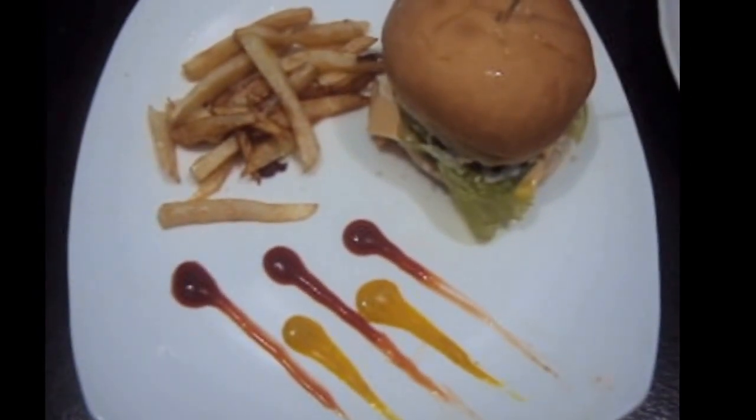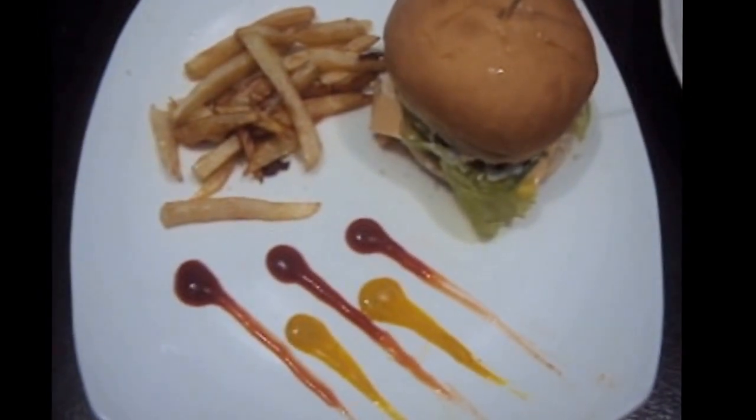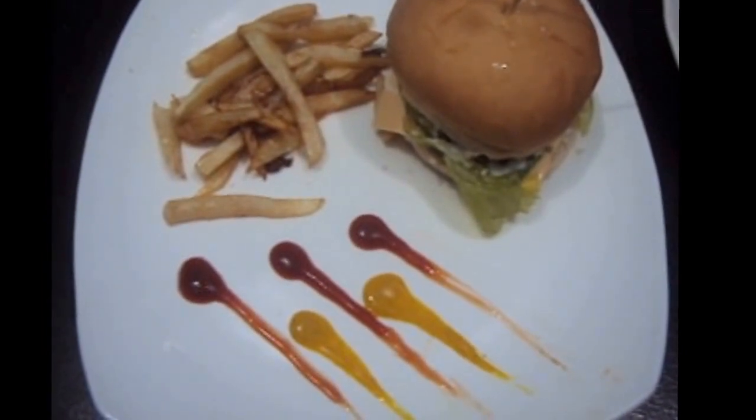Our zinger burger is ready! If you like my video, please do like, comment, share, and subscribe to my channel. Thank you.